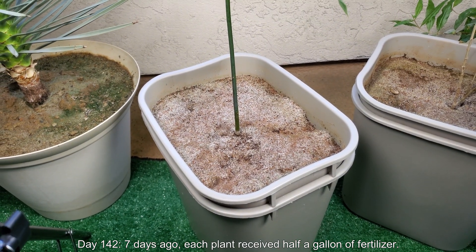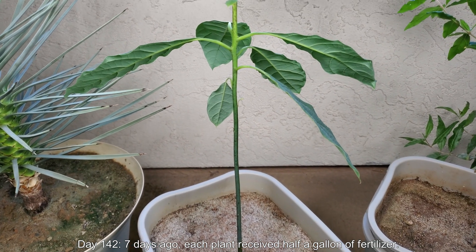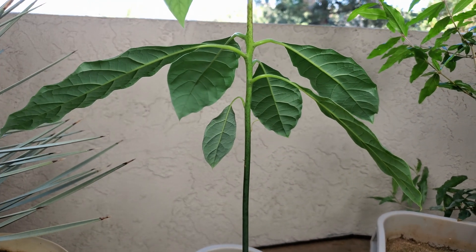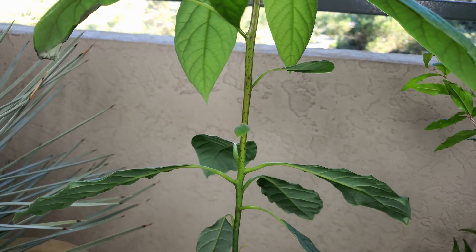Hello and welcome back for a third episode of Growing Avocado Trees from Seeds. It's day 142. Seven days ago, each plant out of my six plants received on average half a gallon of dissolved Miracle-Gro fertilizer. I followed the instructions — I thought that would be okay.